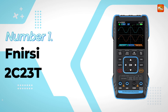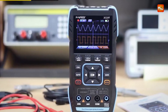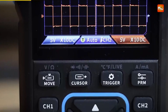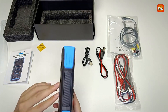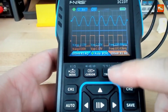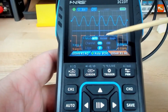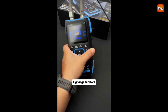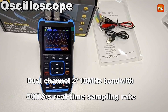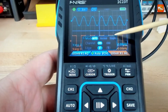Number 1 and the winner is the FNR-C2C23T Digital Oscilloscope. The FNR-C2C23T is a versatile, high-performance 3-in-1 digital oscilloscope designed to meet the demands of both the maintenance and development industries. Combining functionality, portability, and precision, this device is an ideal tool for professionals, educators, and hobbyists alike. It boasts a dual-channel design with a 10 MHz bandwidth and a real-time sampling rate of 50 MS/s, ensuring accurate signal analysis.